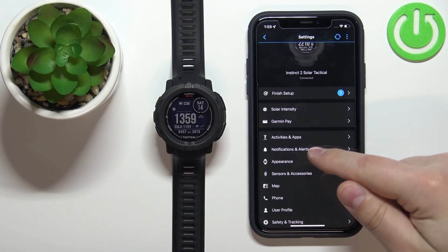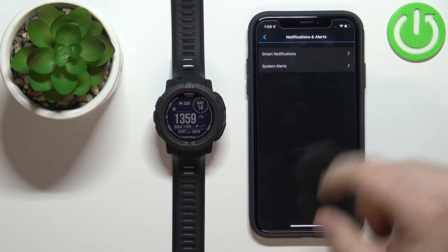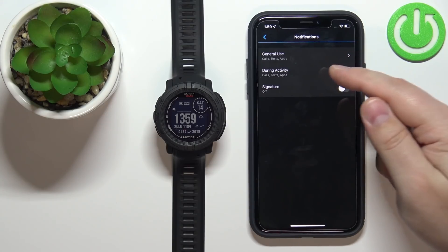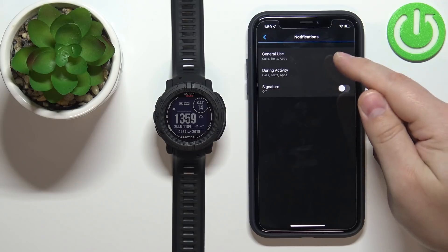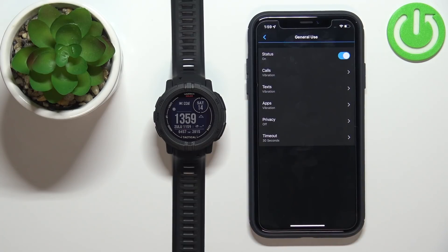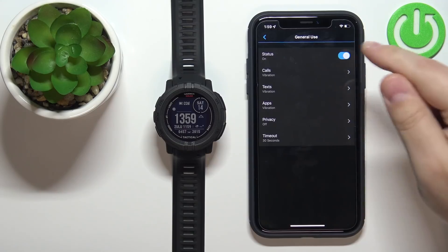Here we have the option called Notifications and Alerts — tap on it. Tap on Smart Notifications, and here we have General Use, During Activity, and Signature. Tap on General Use and we can customize the settings for the notifications; we can enable or disable them by tapping on the switch.